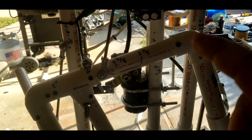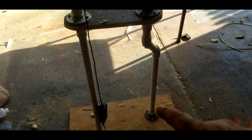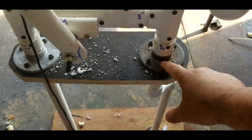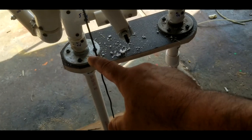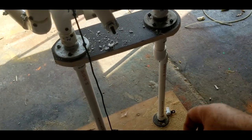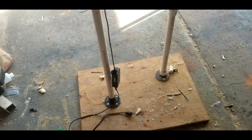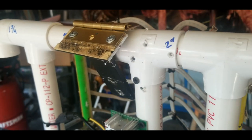This is all one-inch pipe. I would go bigger — like one and a half on the legs just to make it thicker. These are pipe flanges, I think — not that expensive. One on the top, one on the bottom. I put them down here on three-quarter-inch plywood.